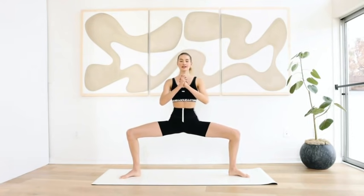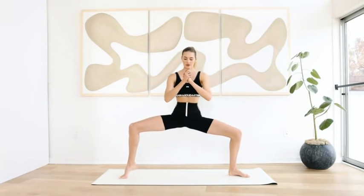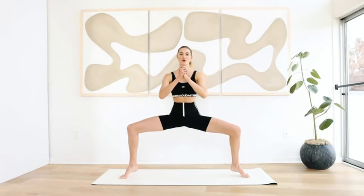Hold for ten. Keep the shoulders up, belly in. Come on your tippy toes and hold for ten — nine, eight, seven, six, five. Pull the abs in, shoulders open. Four, three, two, and one. I know we're feeling the burn.